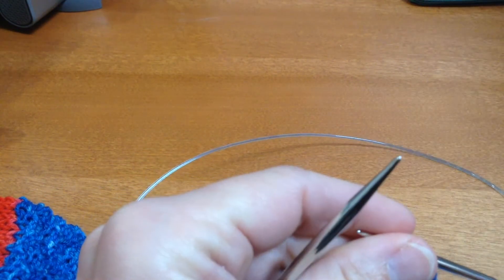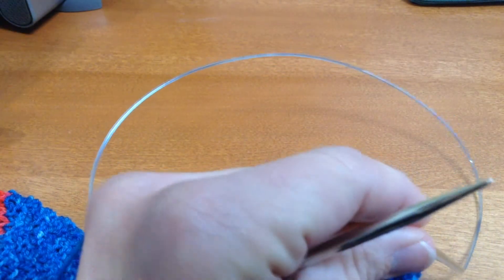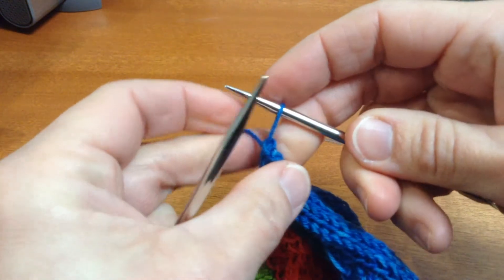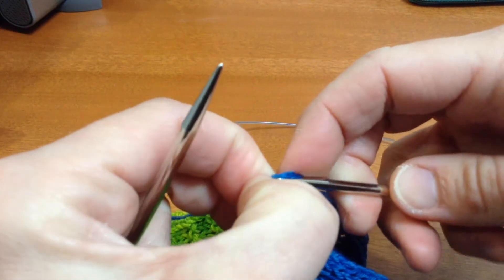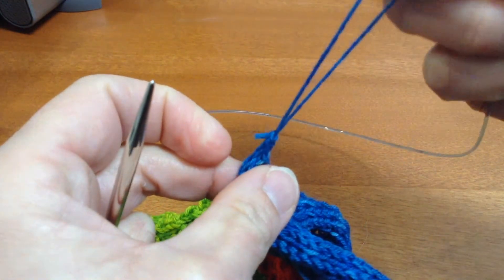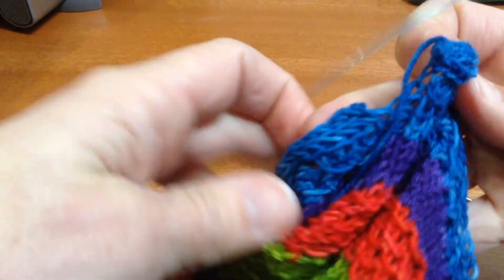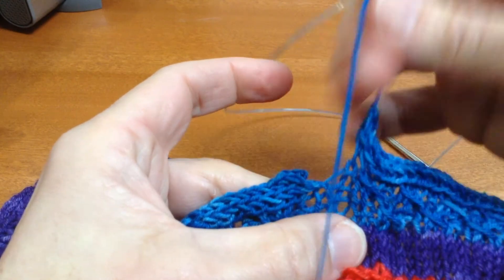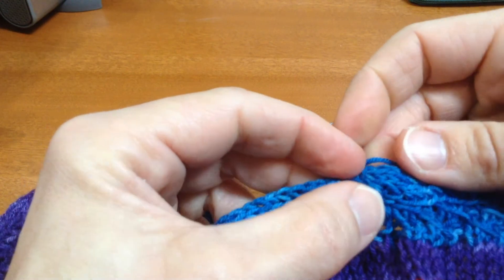Get down to your last stitch. You can cut the yarn, pull the yarn through the last loop. Now we've got the two ends of our I-cord — not looking so neat at the moment, but you can use one of your ends, the end at the end there, to weave those together.